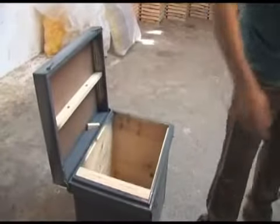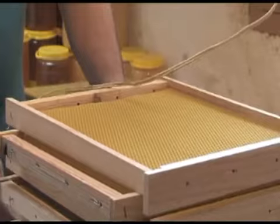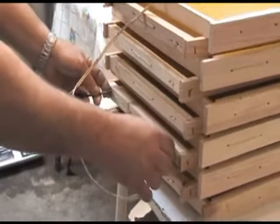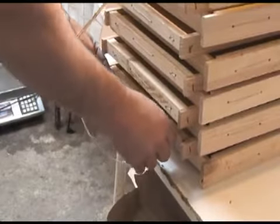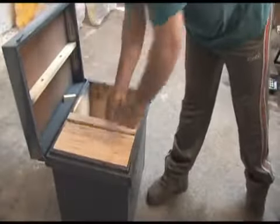Ya podemos mover el cuadro y este marco lo vamos metiendo a la colmena en el cual ella va fabricando los panales. Seguimos con el proceso de estampación hasta completar los 12 panales que tiene una colmena. Ya toda la cera está pegada en los marcos y ya tenemos una colmena preparada para irnos al monte.